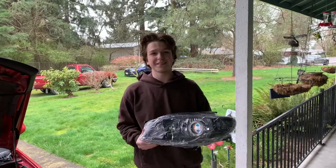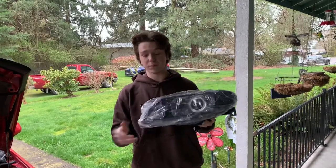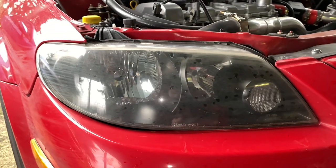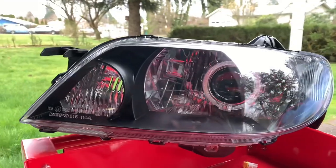Hey, how's it going guys? Today we're gonna be installing a brand new set of headlights into the Protege 5. We're gonna be taking out these really crusty old ones on the car and installing some really cool retrofitted ones.